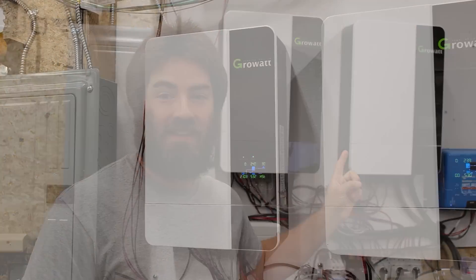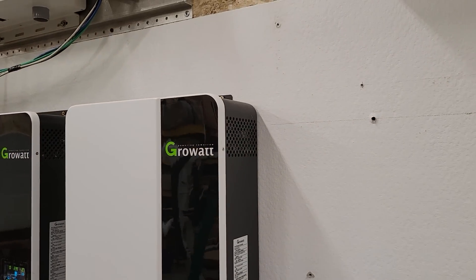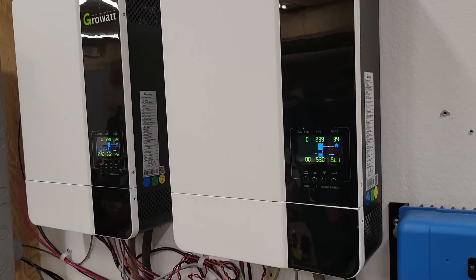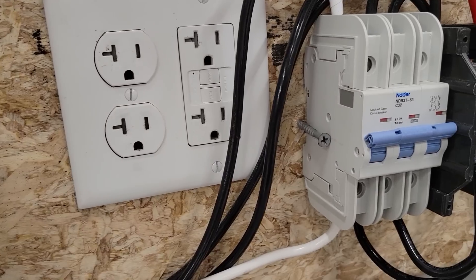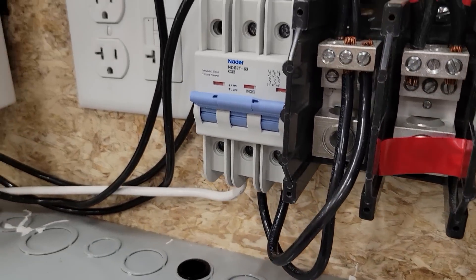The biggest positive I can say about these things is they've never once glitched. They've never nuisance tripped on me. They have just continuously run for the last year, which is amazing. Even after I added a triple pole circuit breaker with the auto transformer, nothing has ever tripped. They've run while I've been doing laundry with the dryer, washing machine, dishes, using the electric oven — anything in my house and property. They've just never shut down. They continue to work, which is amazing.